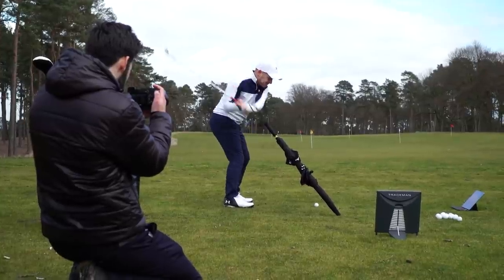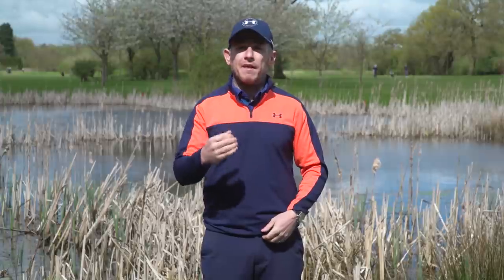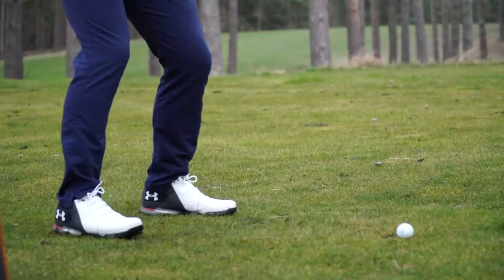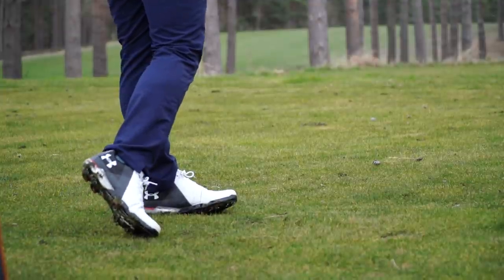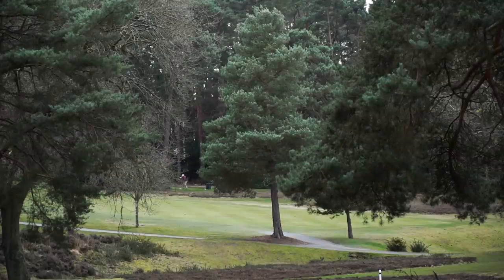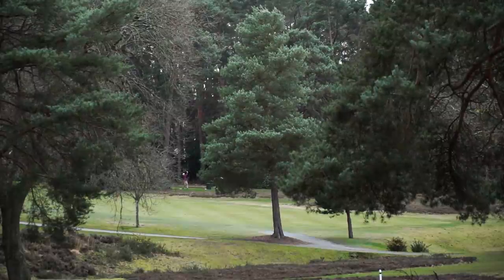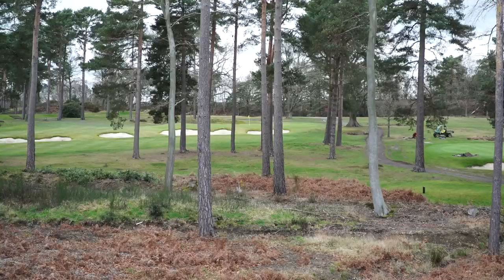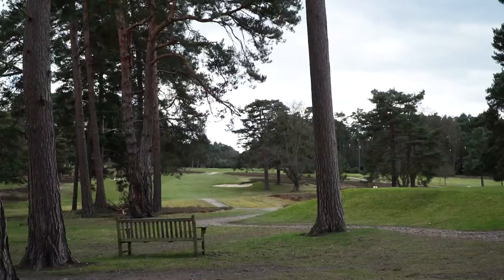Ground force reaction is a very big buzz topic at the moment in golf, and we went there specifically to demonstrate it with the Under Armour shoe. It's very different to a trainer-type shoe because of the traction you're able to get through the floor — you're able to provide more rotation and also have a more stable base. A stable base to your golf swing is going to be essential if you want more consistency and more power.